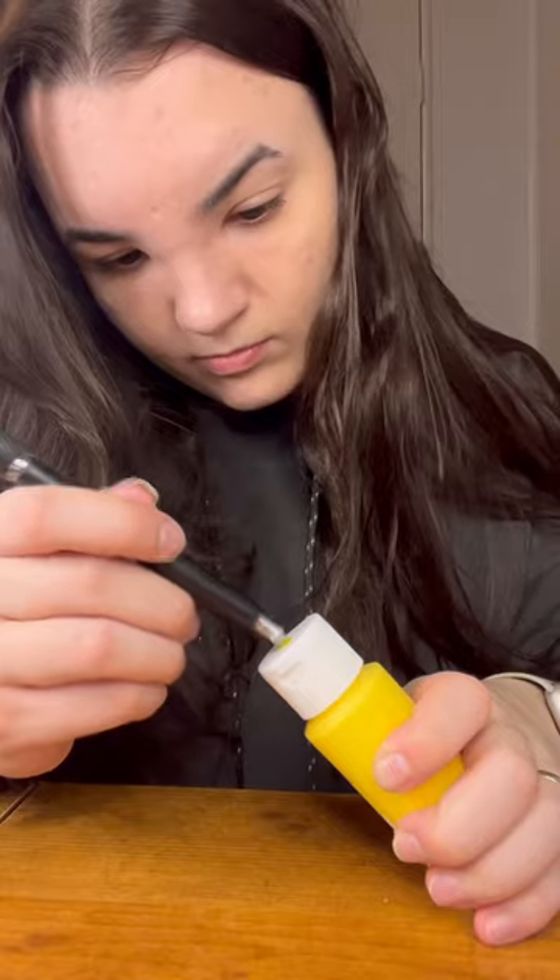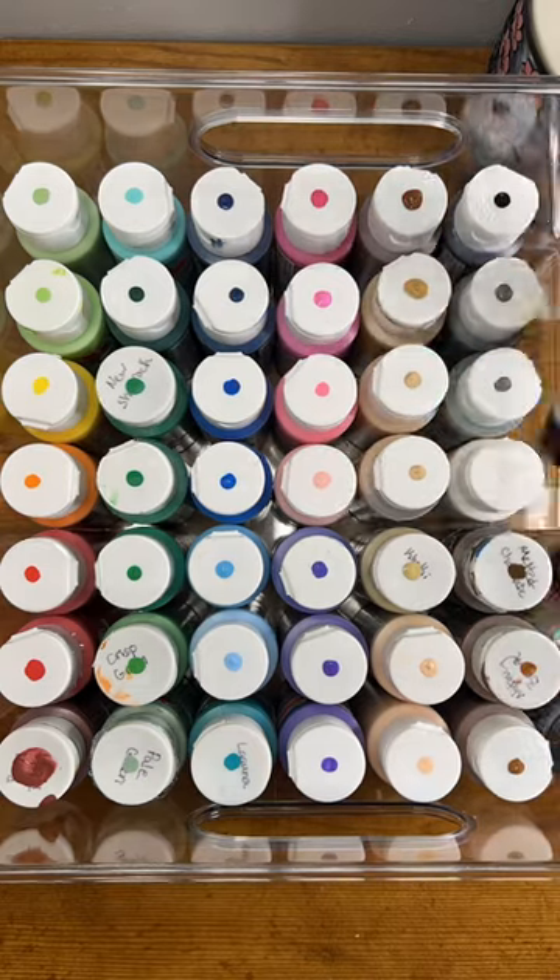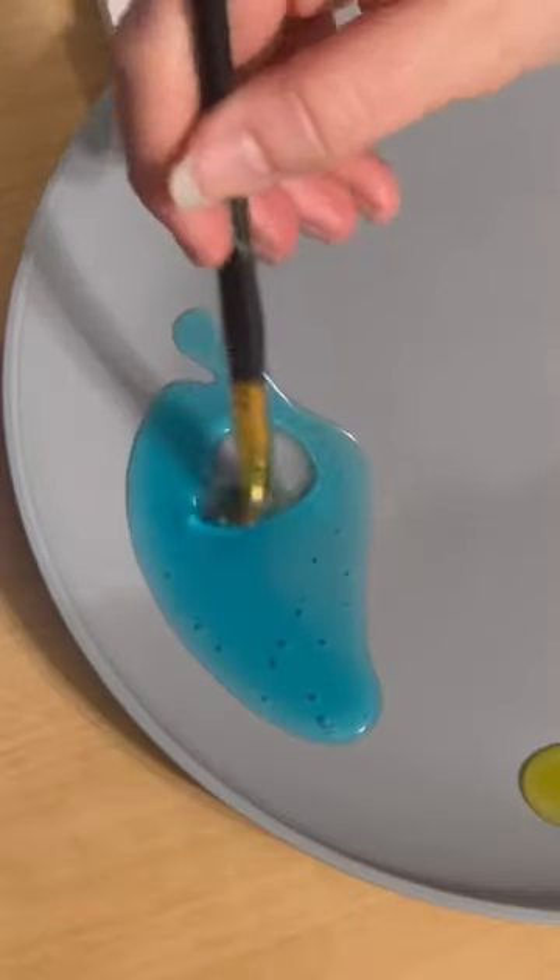I have my paints organized in this bin, but I wanted to add a dot of each color to their lids so I could see them better when trying to pick a color out.